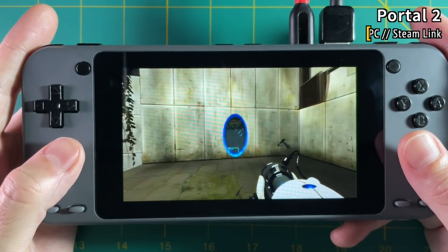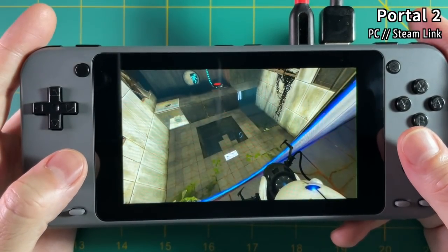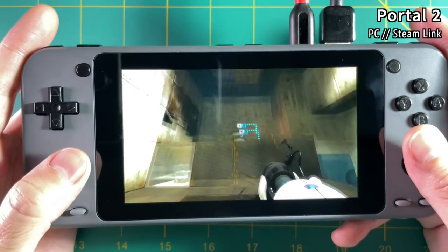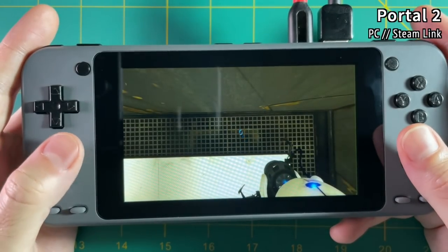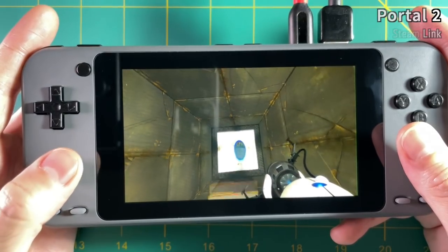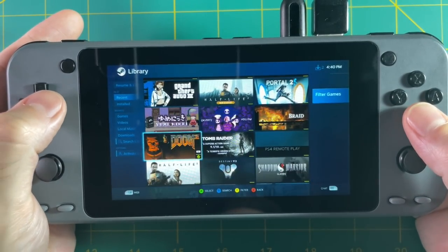For example, Portal 2 is running relatively smoothly, and playing this game on a five-inch screen really doesn't feel like a compromise. When I was trying to play on a three-and-a-half inch screen on an RG351P it was really hard — I was kind of squinting. But with a five-inch screen everything just makes sense. My favorite thing about all of this setup is that you're able to run emulators through Steam Link as well.